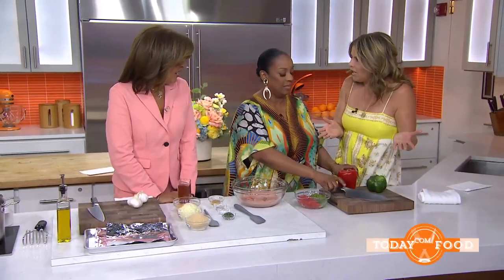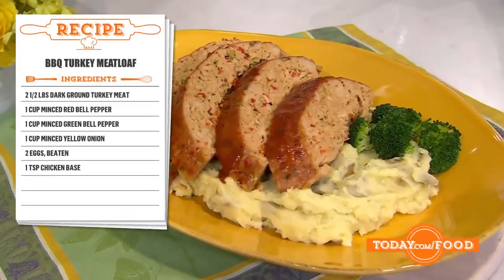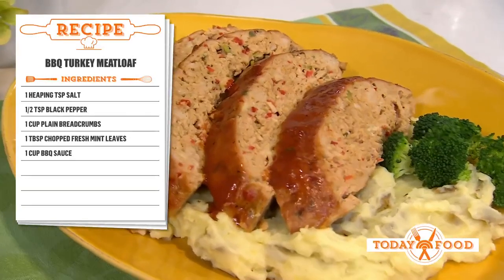A lot of people think of beef for meatloaf, but turkey is a healthier alternative. Turkey is so healthy, and I like using dark meat. When you use dark meat, you are going to get a lot of flavor.